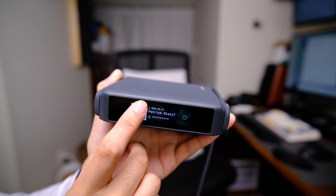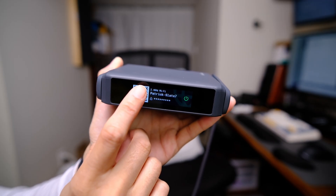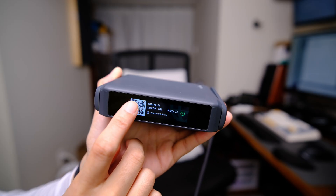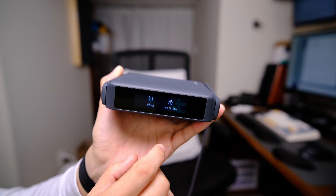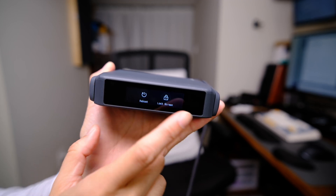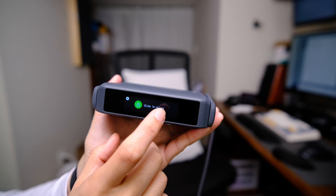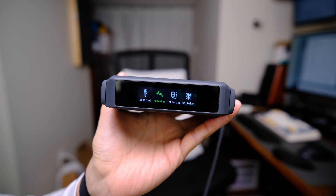Then we have the different networks that this travel router creates for your devices to connect to. If you have a new device, you can just have them scan the QR code it generates. If we swipe from the top down, we can reboot and lock the travel router — just make sure you don't do accidental touches while it's in your bag. To unlock, you swipe again. It's very intuitive as far as the touchscreen is concerned.